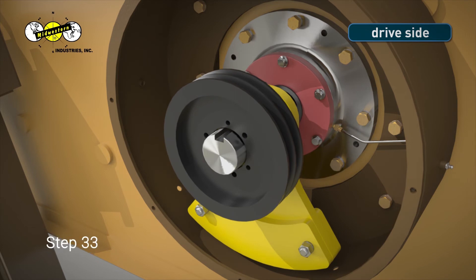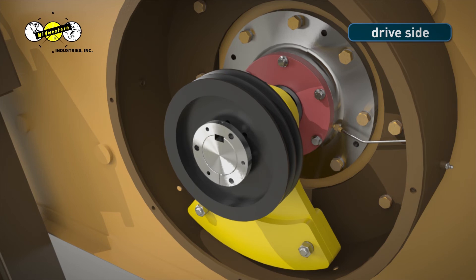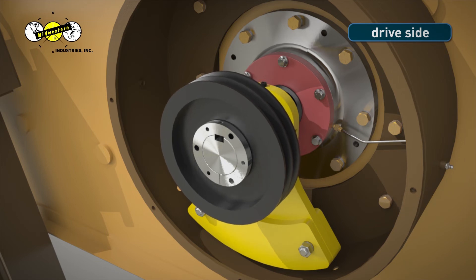Step 33. Slide the bushing onto the shaft until it is flush with the end of the shaft. Make sure that the set screw hole is facing upward and centered over the key slot in the shaft. If the bushing is too tight to move, insert a small flat head screwdriver into the split at the bottom of the bushing. This will allow you to move the bushing into the correct position for installation. Pull the shiv flush against the rear of the bushing.